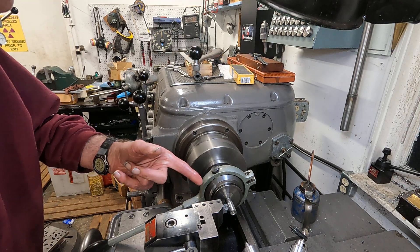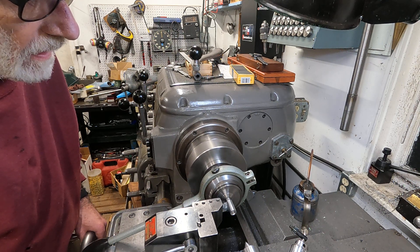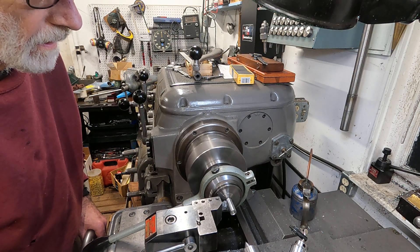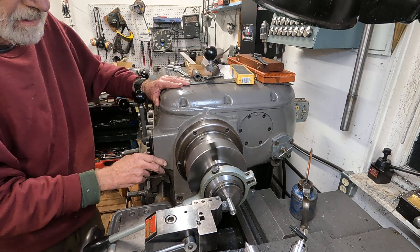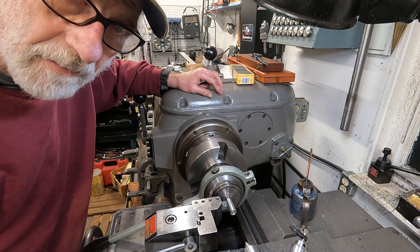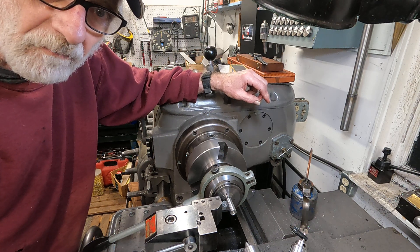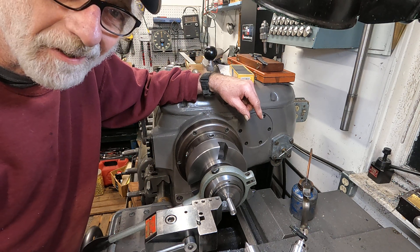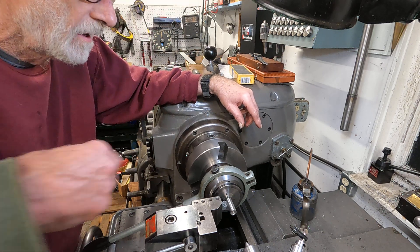That's some 12L14 steel. I haven't machined that stuff much in years. I usually machine pretty hard 4140 steel, but this is 12L leaded steel. It just cuts like butter — it's real easy to cut.